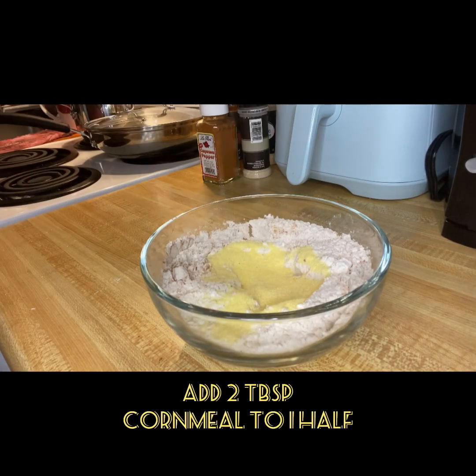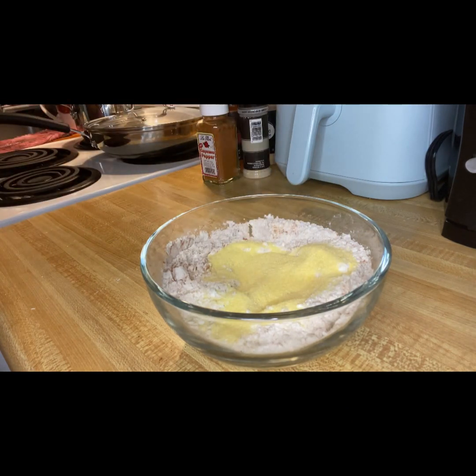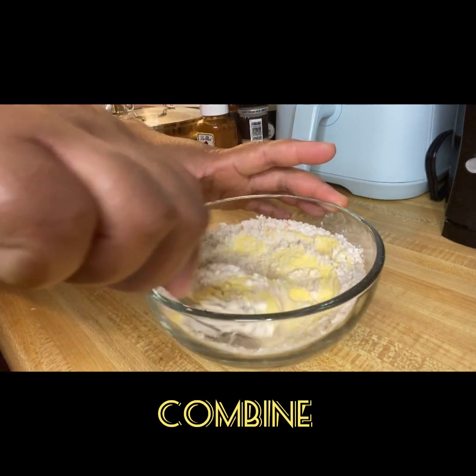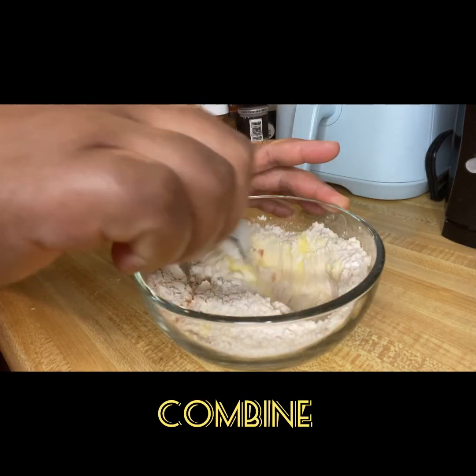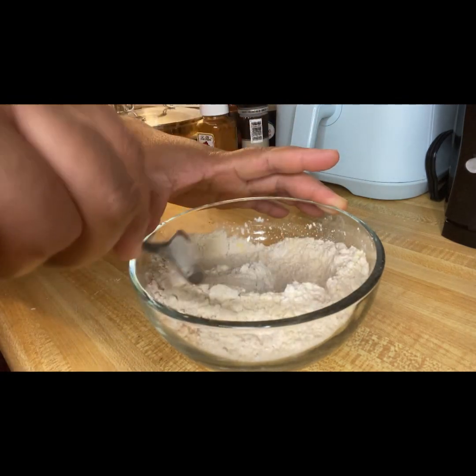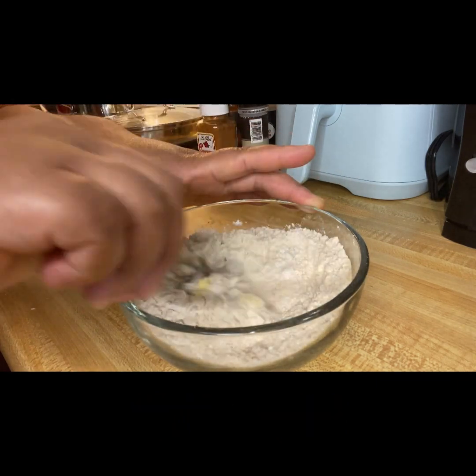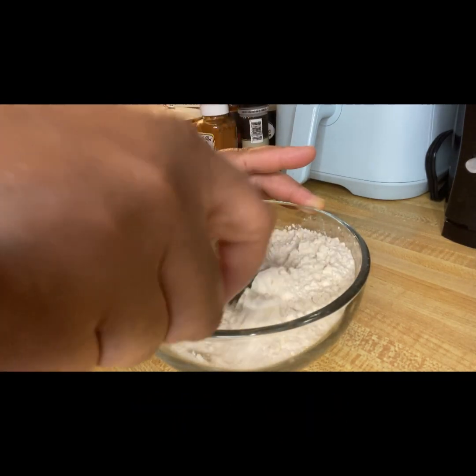Here I will be adding two tablespoons of cornmeal. However, this is optional. After mixing, I will set this aside and start to drain my chips.